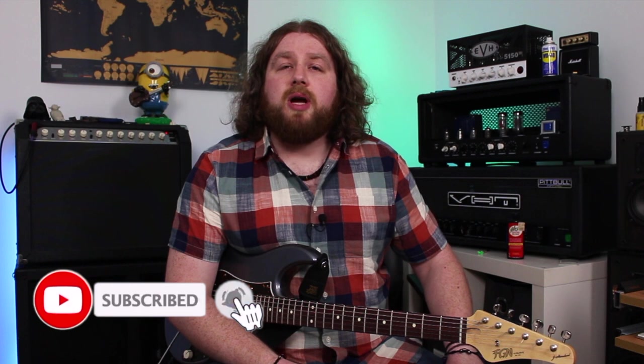Hi guys, hope you're all well out there. Welcome back to the channel, or welcome if it's your first time here. My name is Dan. Today's video is going to be all about what I'm calling my grab and go rig for gigs. As always, if you dig this content or any of the other stuff I'm putting out, please look at liking and subscribing — loads more coming, and it really helps me out.